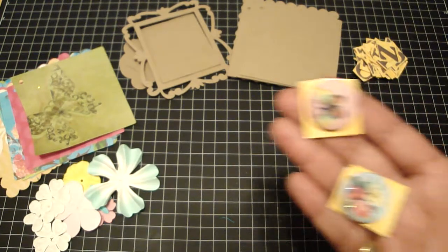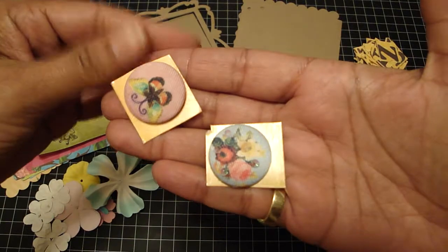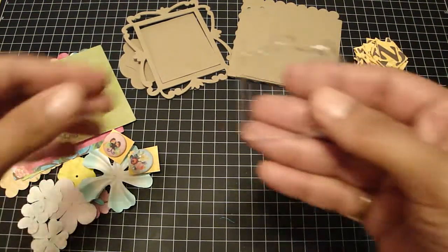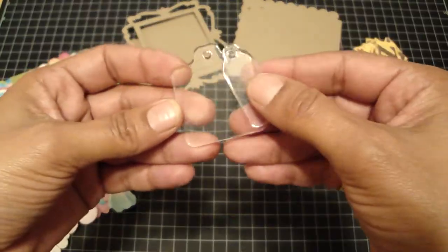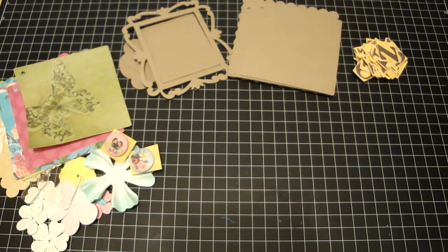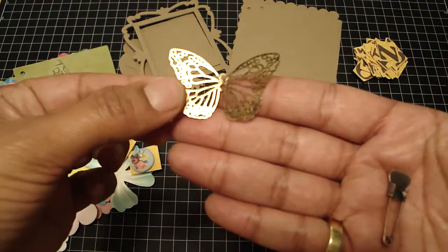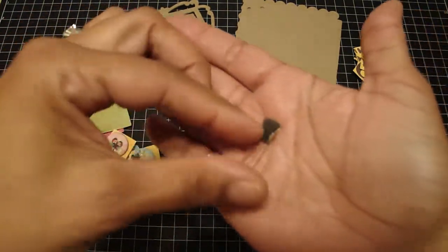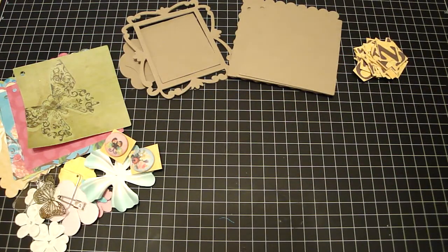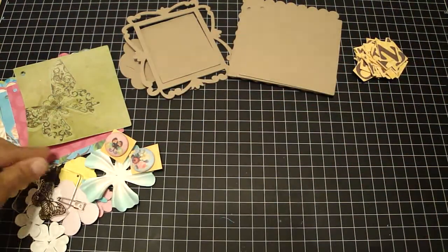And then you're going to get two of these huge brads. And two of the Tim Holtz Fragment Charms — you can add photos underneath those or you can stamp on them. You're going to get this butterfly, which is the Tim Holtz Trinket Pin, and the Tim Holtz Swivel Clasp, so you can jangle that butterfly from that.